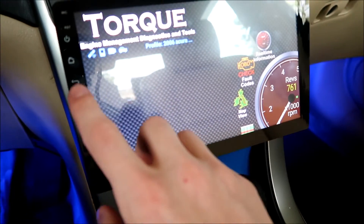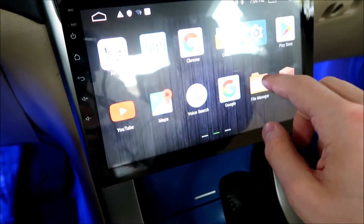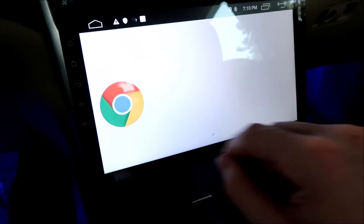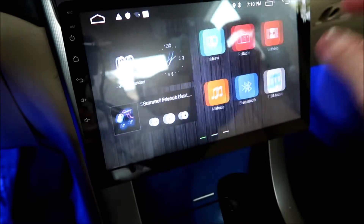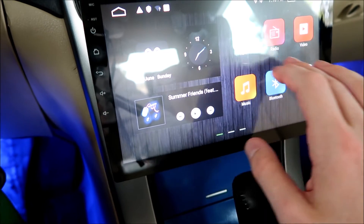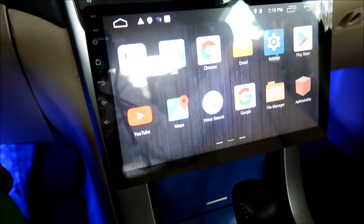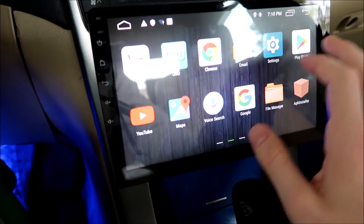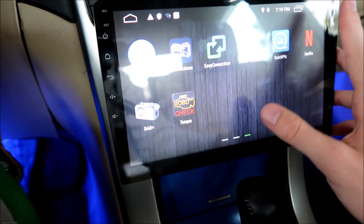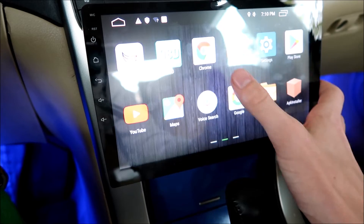This also has complete access to all different kinds of things — you can just search the internet and go on YouTube. It also has a backup camera and all those features as well. This is basically like a tablet that's in your car. You can use your phone's hotspot and you have access to all the different kinds of things.